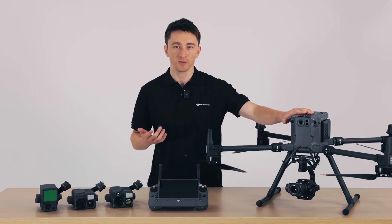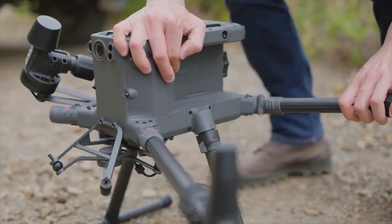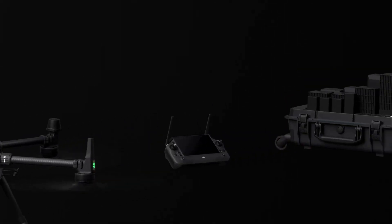In this video I'll go through the major differences the M350 RTK has from its predecessor the M300 RTK, and show you why the M350 RTK is the apex of commercial drones. We've got a lot to unpack so I'll dive right in.